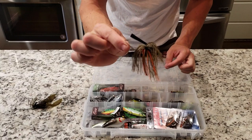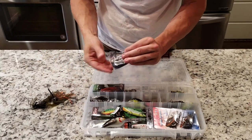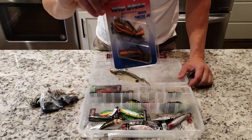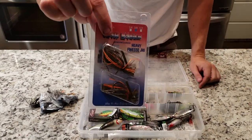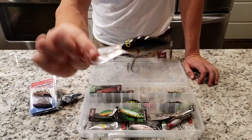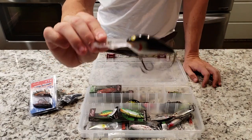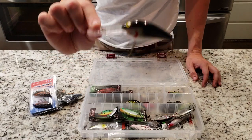Different brands. Here's another green pumpkin one — I think this is a cheaper one but they all work pretty good. A little bit smaller size. Do that in the black and blue as well. Lipless crankbait on — a little green pumpkin action. Deep diver, the DD-22. Use that for slow rolling, trolling, whatever you need to do. This sucker will go down 22 feet to get yourself some of those real deep summer bass. Love it, gotta get yourself one.